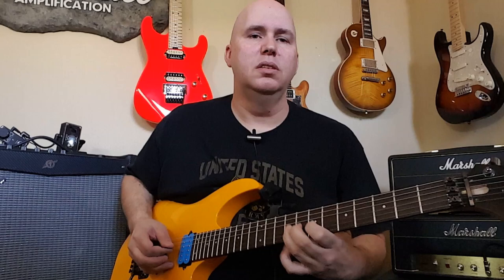With the new neck pickup, I'm getting more warmth and more mids, which is great when I go back to leads.